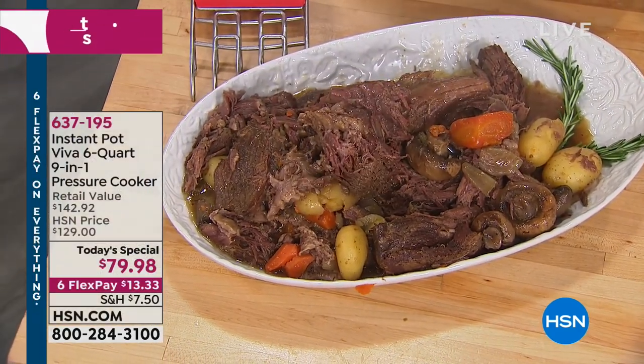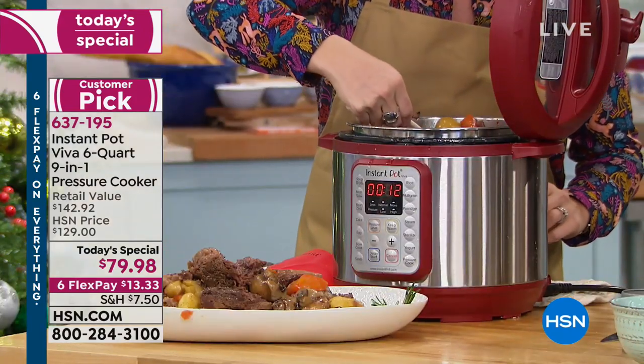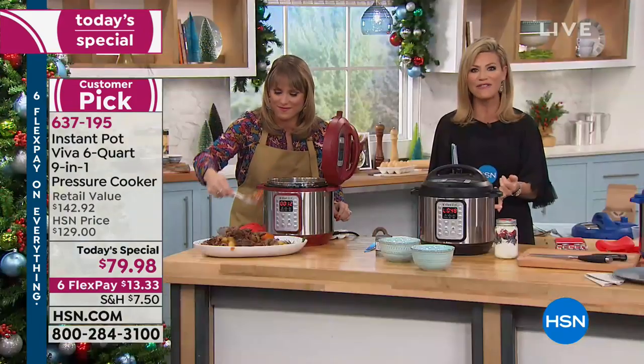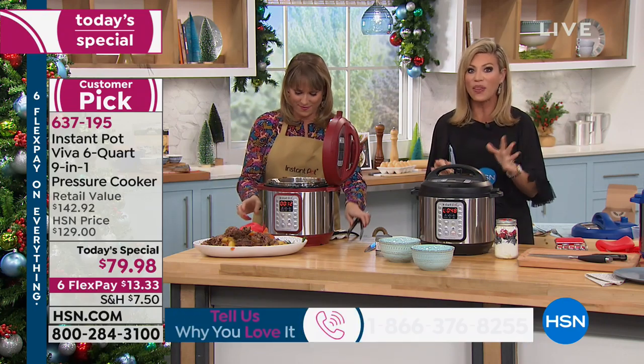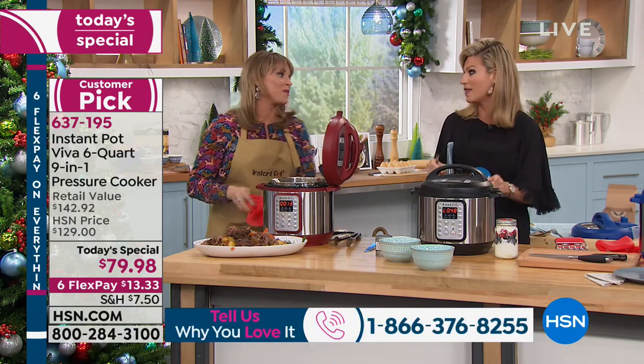If you are obsessed with the Instant Pot like I am, give us a call. The number to dial is 1-866-376-8255. And when we say this could be your last chance, there's only a couple thousand left with almost 20,000 ordered on the day.